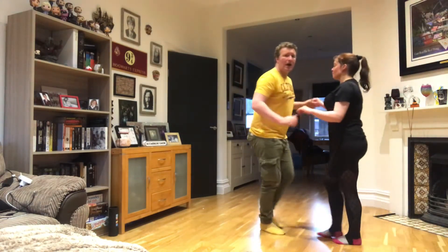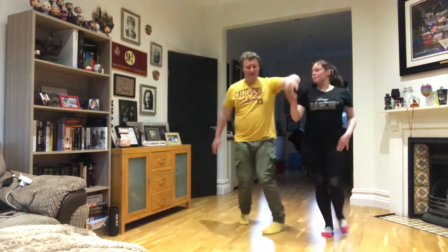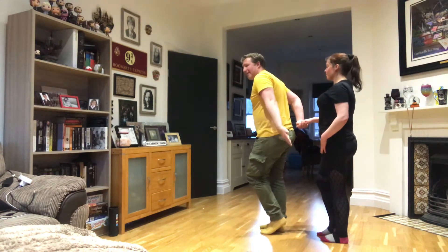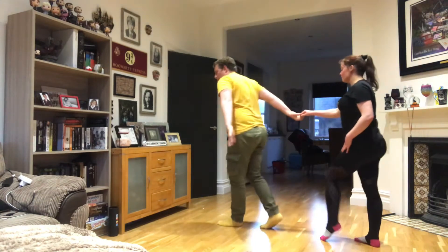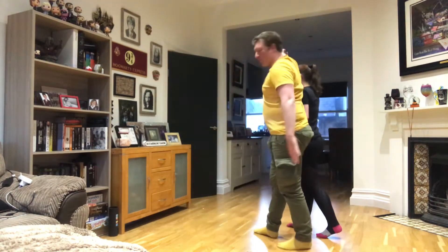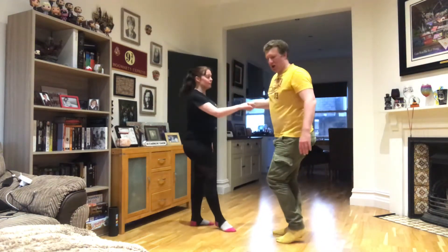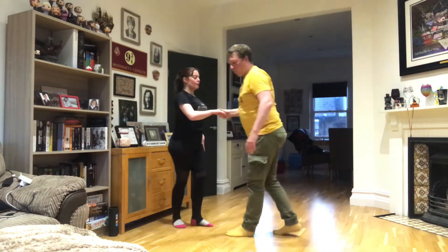We've got a basic step, ladies gonna turn — five, six, take the hand, seven. Now I'm going to go forward on my left as she goes back on the right. One, two, three — let her pass me on the right hand side, and then turn with a straight arm. There's your windmill turn.